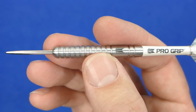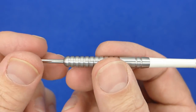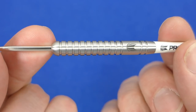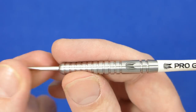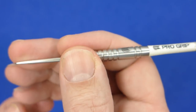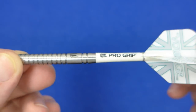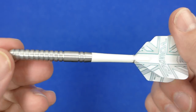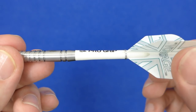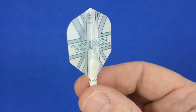It's the classic straight barrel style that suits lots of people and is probably the most popular style of barrel — it certainly works well for Rob Cross. The length is around about what I prefer as well, so hopefully they'll work okay for me. You've also got the pro grip stems and the Voltage Rob Cross flights.